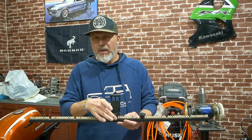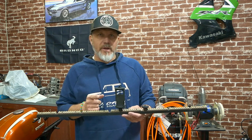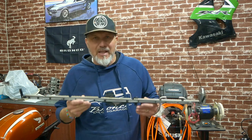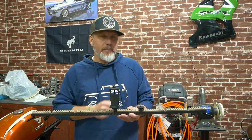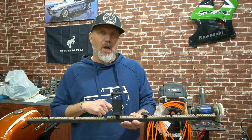The nice thing about this Picatinny rail is that any Picatinny accessory will fit on it and they're super solid. I decided to take it one step further and added LED accent lighting to the bottom of it right here. It's got a 27-inch blue LED strip running right through it, and it's going to be wired to the number six aux switch in our truck so we can turn it on and off at will.